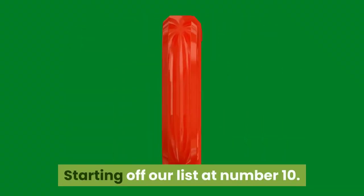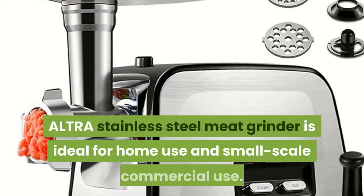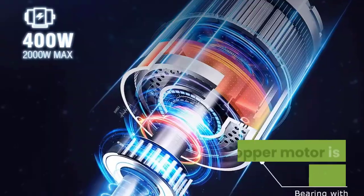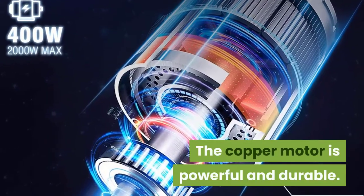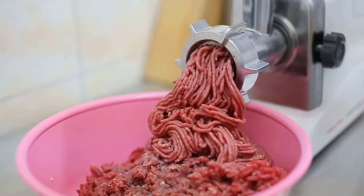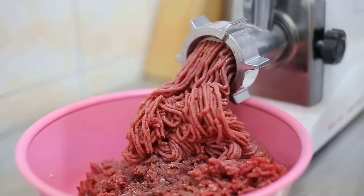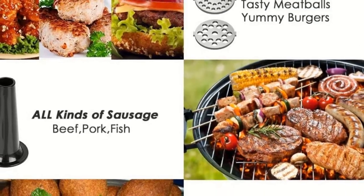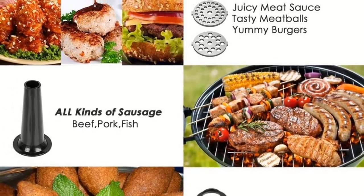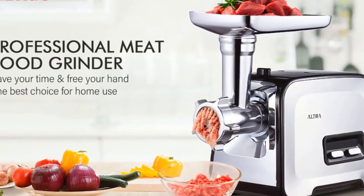Starting off our list at Number 10: Ultra Powerful Electric Food Meat Grinder. The Ultra Stainless Steel Meat Grinder is ideal for home use and small-scale commercial use. The copper motor is powerful and durable. You can produce 2 pounds of minced meat per minute. The meat will squeeze out without destroying the meat fiber through the spiral rod attachment's extrusion of 3 spiral circles. Three cutting plates, which are different in the diameters of the mesh, can be used for coarse, medium, and fine grinding. It is made of food-grade material; the parts that touch the food prevent pollution of ingredients.